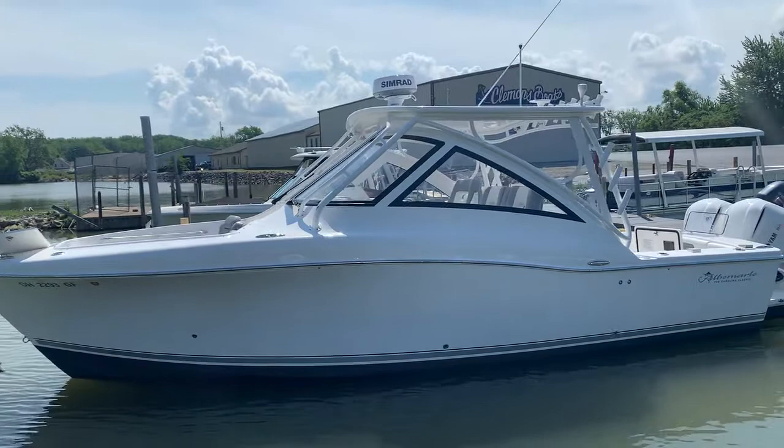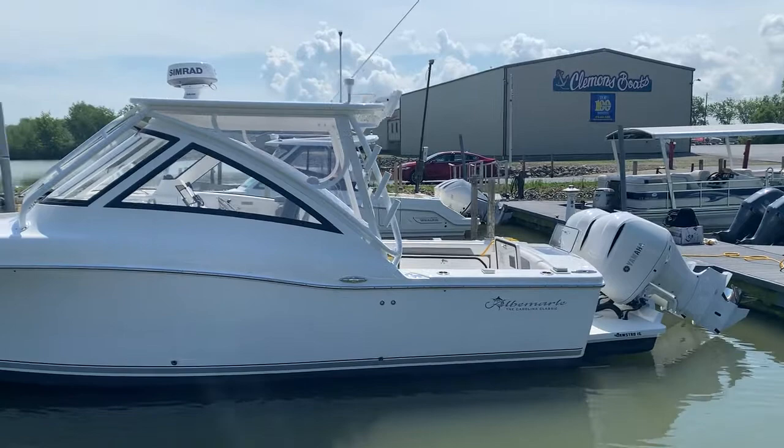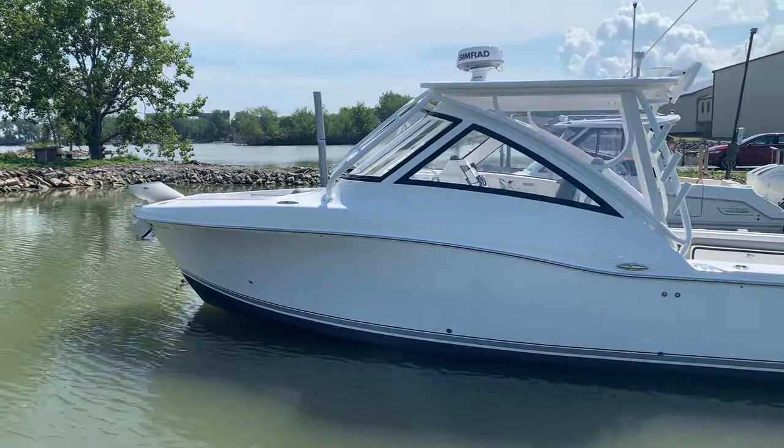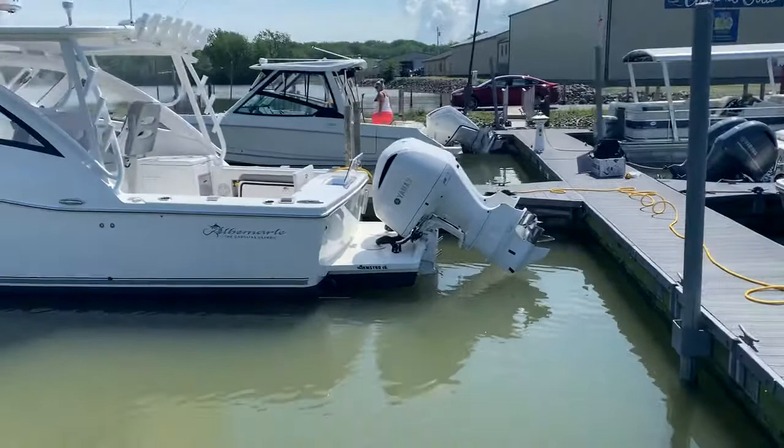We're getting ready to deliver this boat real soon. We did a real lengthy profile on this boat over the winter, but now that we've got it rigged up and she's ready to go to her owner, we wanted to do just a quick walkthrough. All white hull, silver and black accented bootstripe on this one — 31 dual console, Albemarle.